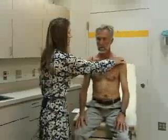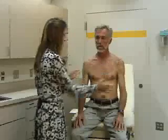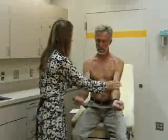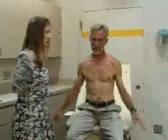Last, we'll do strength testing in the shoulder. Again, you're comparing the two sides. To check strength, I'll get you to shrug your shoulders against me — good. Now go forward against me — good. And now lift your arms straight out to the side against me — good. So that's shoulder shrug, flexion, and abduction against resistance, and that's all the tests of the shoulder.